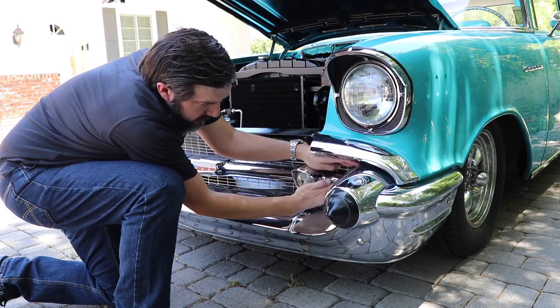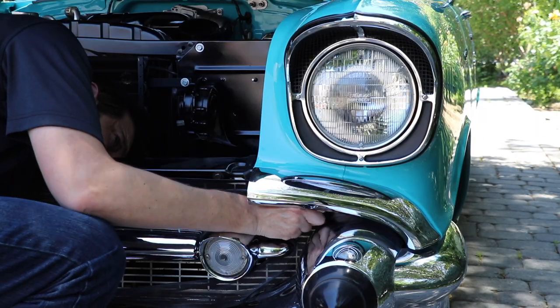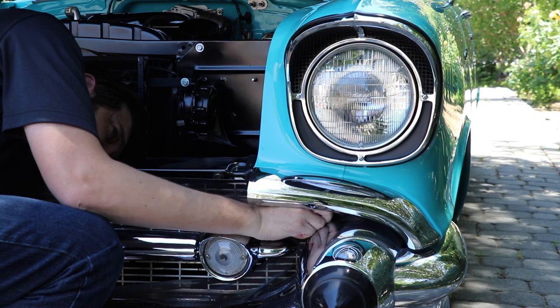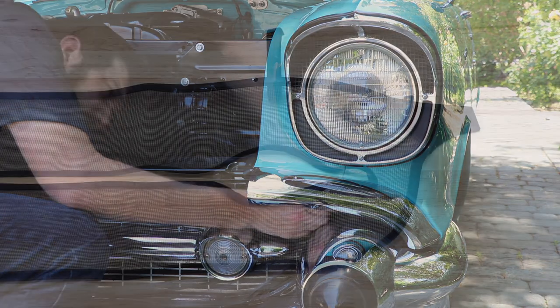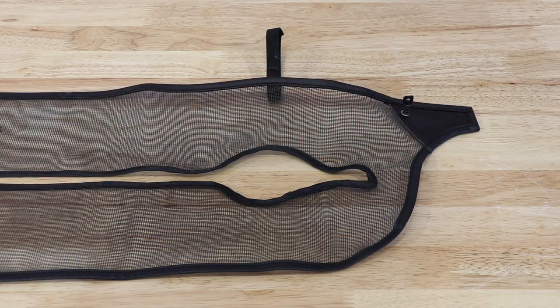The trickiest part of the installation process is getting the spring pins to secure in each of the top corners of the grill. It is a tight space and you need to pull the grill screen into each corner and twist the spring pins 90 degrees to secure them in one of the small grill openings.